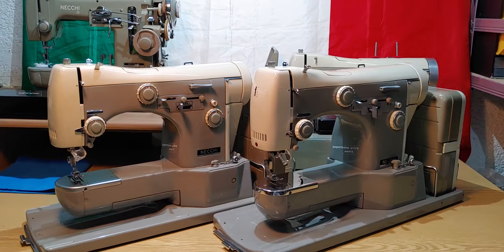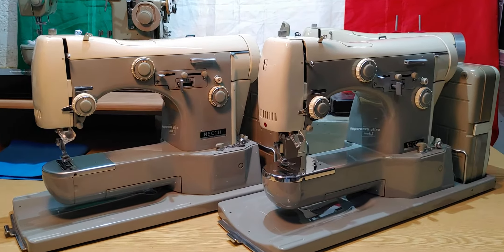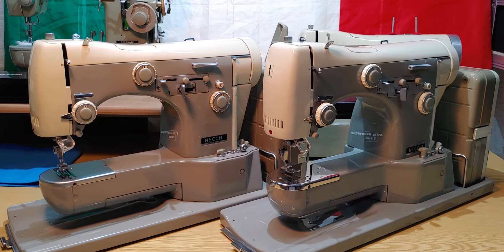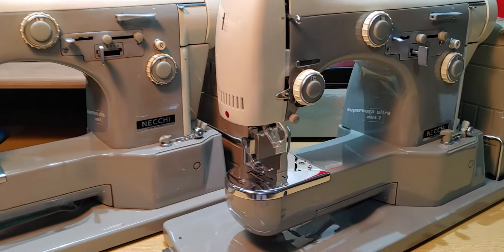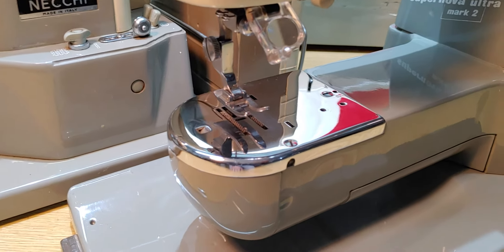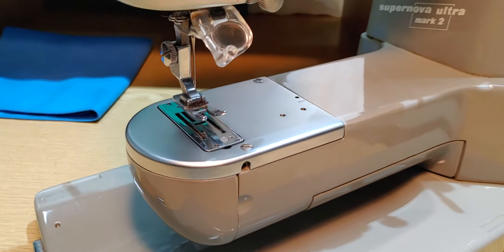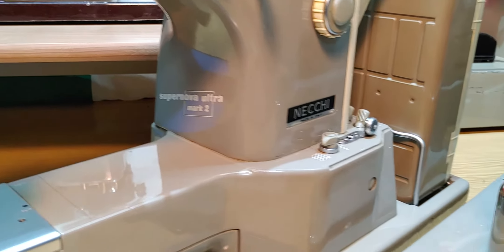Welcome back to the Vintage Necky Sewing Machines. I just want to talk about the Supernova Ultra Mark II, the free arm version. Basically I have two identical machines here in the front, but there are some little differences. On the right machine you can see there's a chromat stitch plate, and on the left one is a lycia style stitch plate, but both of them are the Supernova Ultra Mark II.